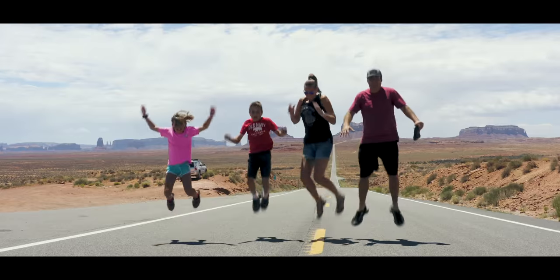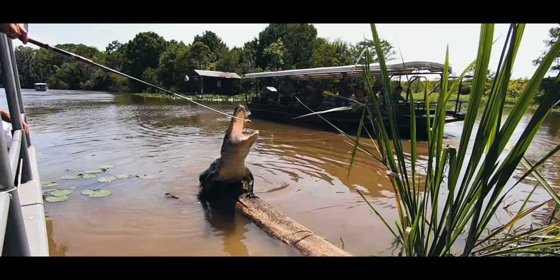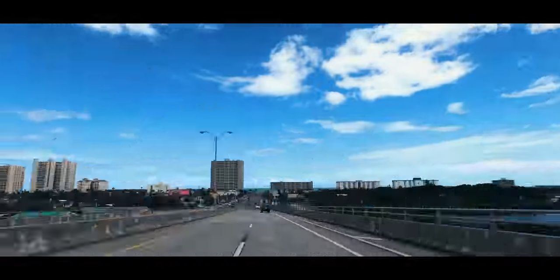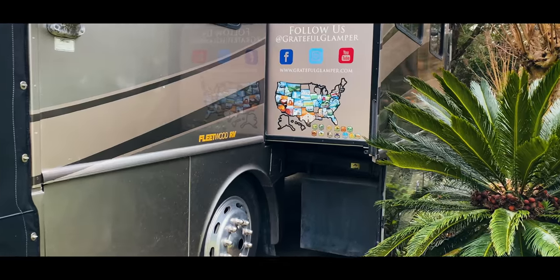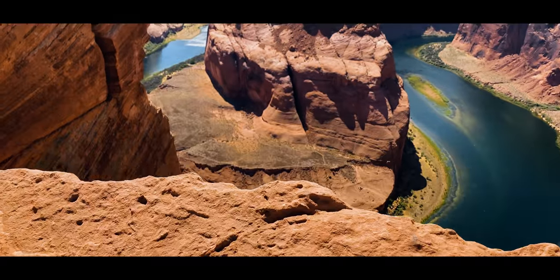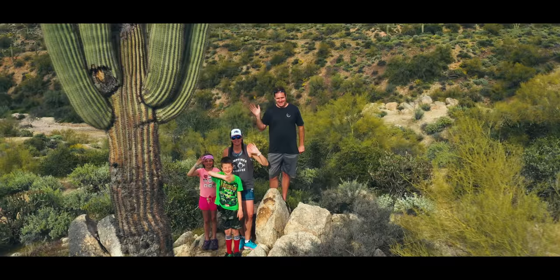We are Charity, Ben, Dakota, and Trinity. We decided we didn't want to wait for a life of adventure, so in 2017 we bought our first RV and set off to live a life of travel in the USA. We've visited over 38 states in three years and have many more to go. Follow along to learn all the best places to see, RV and travel tips, and much more.